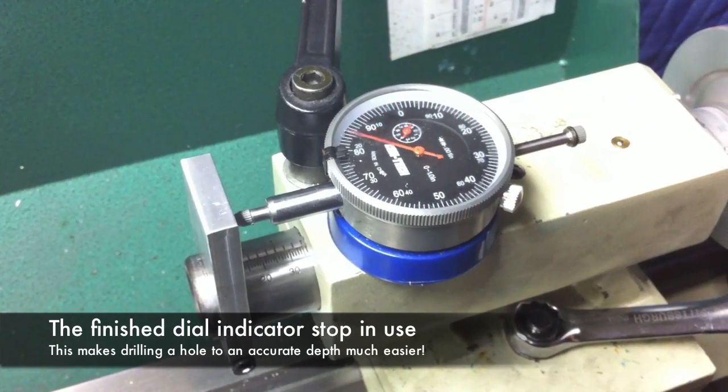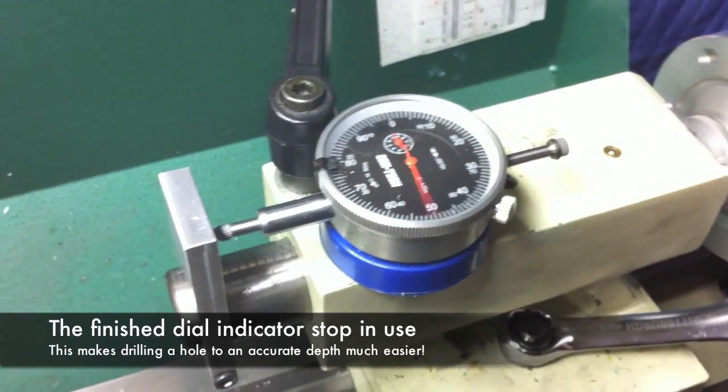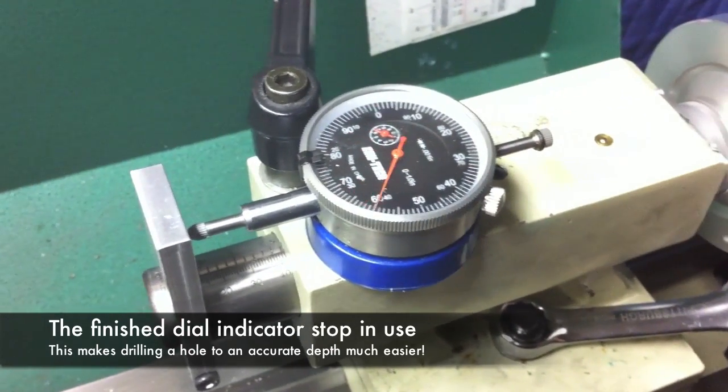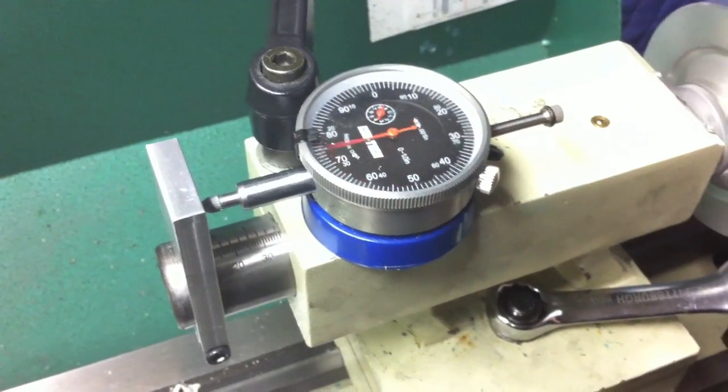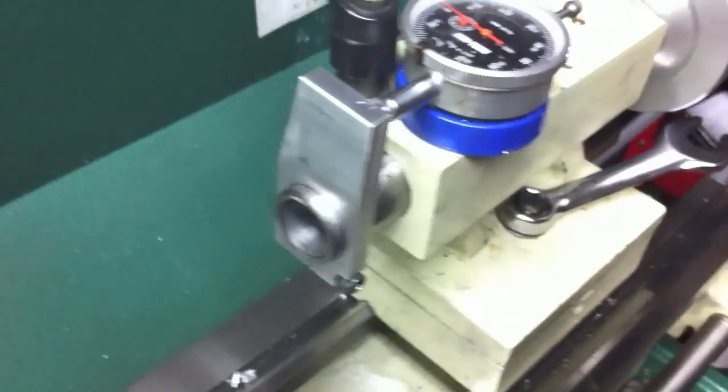Here you can see the stop in use with a $10 one-inch dial indicator from Harbor Freight fitted with a mag base. This setup makes it much easier to drill an accurate hole to depth.